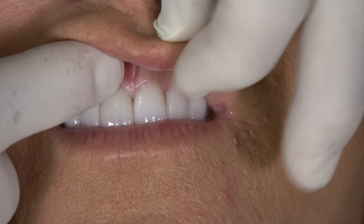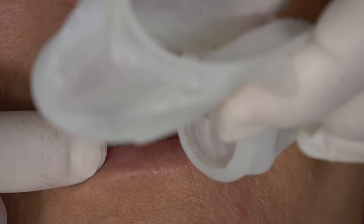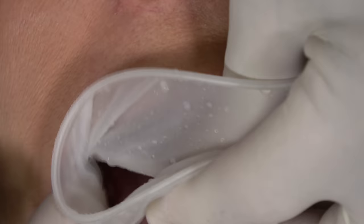We gave her a local injection, just used about a quarter of a carpule of lidocaine. I like to use these Opturgates, available from Ivoclar. It's a non-latex, flexible cheek retractor.